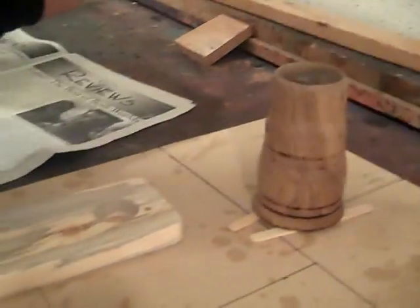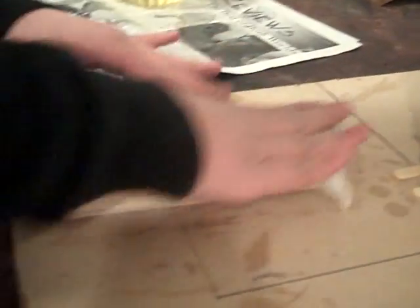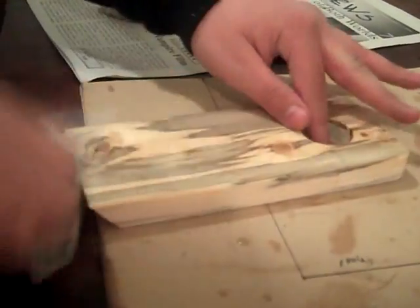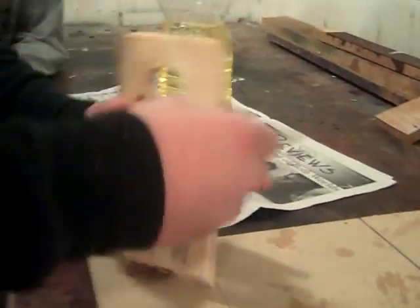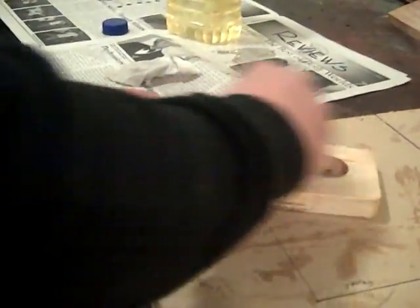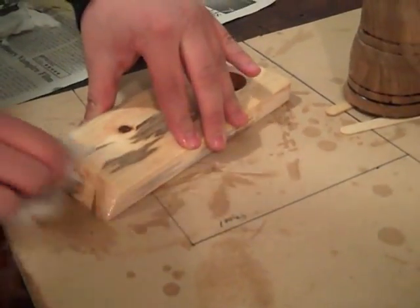Alright, now we're going to use vegetable oil and finish the wood. Now you're going to want to make sure you get all edges in here — everything, the inside, the outside. And you're probably going to get a little messy. We're almost ready. I just got to finish this side and then the inside of the circle.